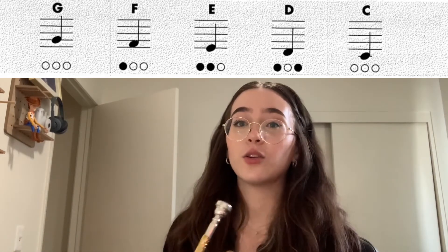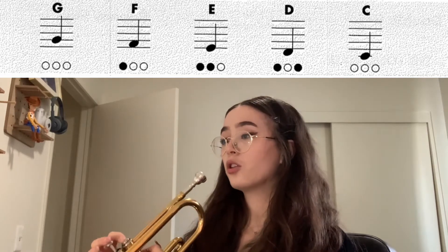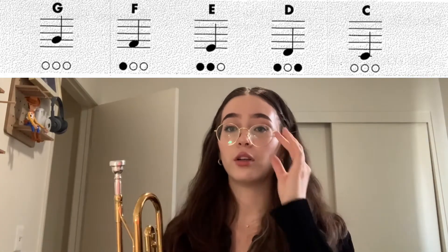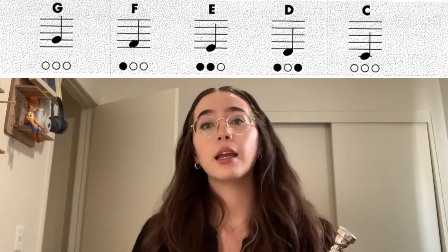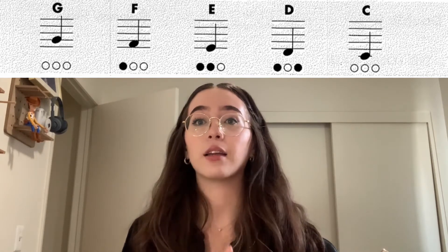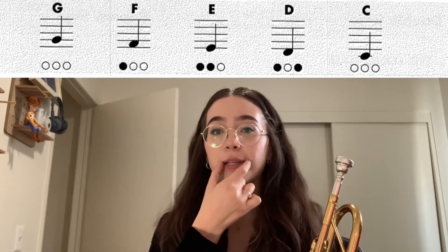Good. Next note is F. All right, the last one — or technically the first one you learned — is G. Same thing as C, no valves pressing down, but it's higher. I'm going to tighten the corners of my mouth a little bit, and you're going to open your jaw a little bit with a little less tension. G needs a nice tight embouchure, which means the way that your face is set up to play your instrument. Ready? Tight corners — here's G.